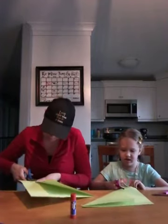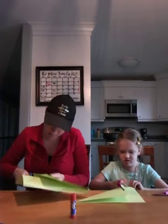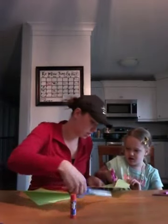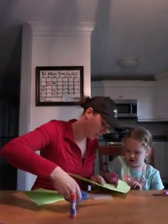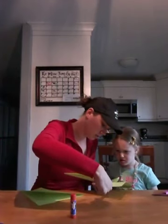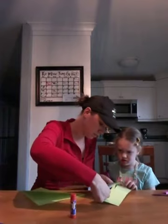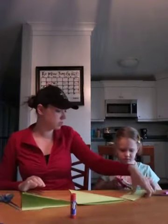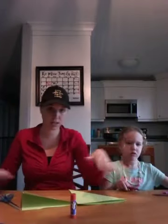You've got a good start there — you have to make sure you cut right along the line so it's as even as possible. Then we'll set our rectangle to the side and save it for later.